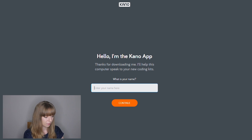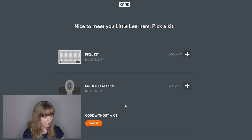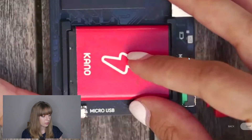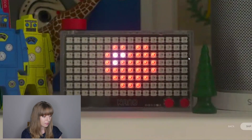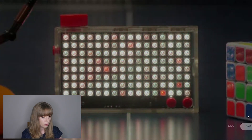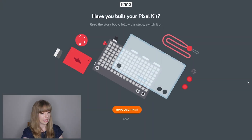The app opens and says: 'Hello, I'm the Kano app — thanks for downloading me. I'll help this computer speak to your new coding kit. What is your name?' Once you enter your name it says 'Nice to meet you, pick a kit.' We select the pixel kit. Then we see a little video of what the pixel kit can do — looks very cool. It then asks 'Have you built your pixel kit? Read the storybooks, follow the steps, switch it on.' So we need to build our kit before we can start using the app.